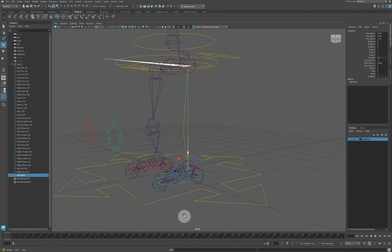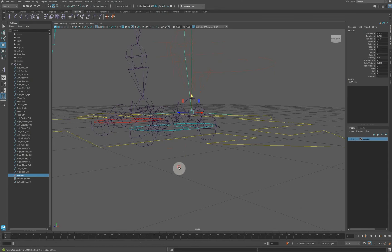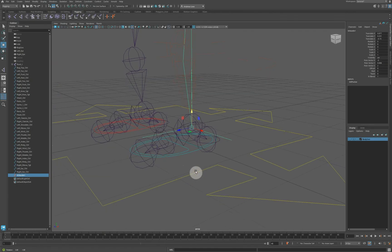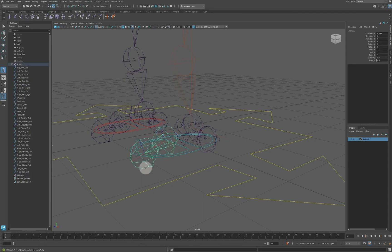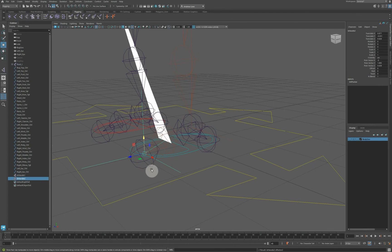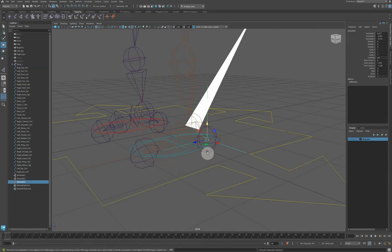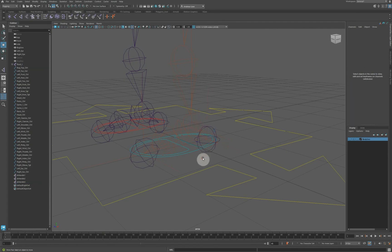At the moment it doesn't help control the foot because the foot dangles at the end, so we need more IK chains. We're going to create an IK chain from the toe to the toe end, and then another IK chain from the ankle to the heel. Now we need things to rotate from the right place.